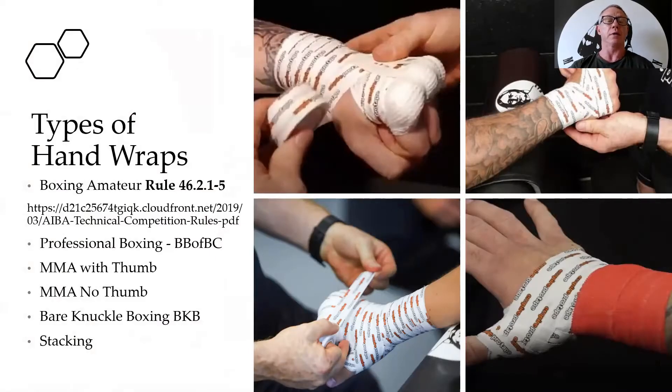In the picture you can see on the right hand side four different types of hand wraps. The difference between them, believe it or not, is minimal.